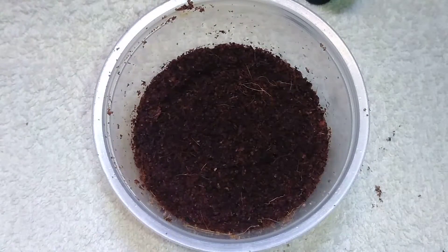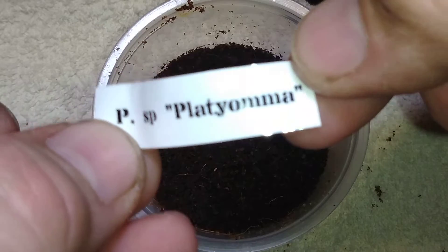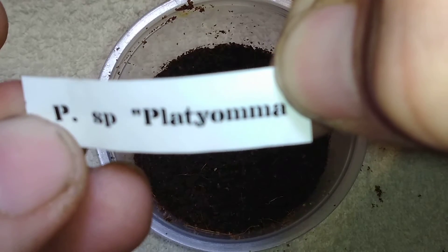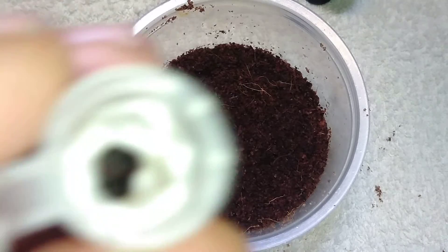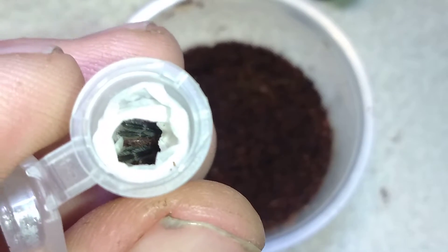Now we're into the terrestrials, so maybe they'll be a little slower. This is the Pamphibidius species platyoma — if I can hold on to this label. I'm familiar with them but I don't know a hell of a lot about them. I know that with the Pamphibidius species, a lot of times the males tend to be more beautiful than the females, or vice versa. You can kind of see its little legs down in there, so let's see if we can get this little guy out.